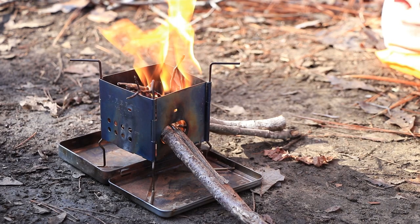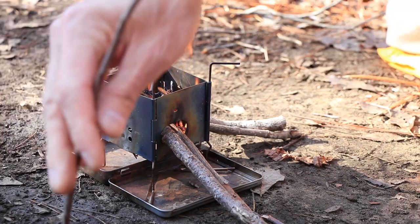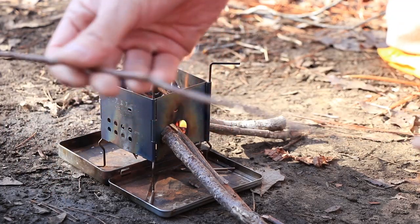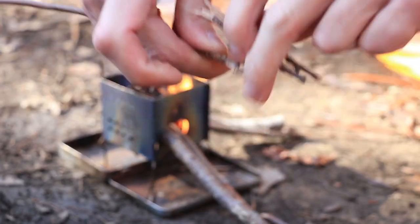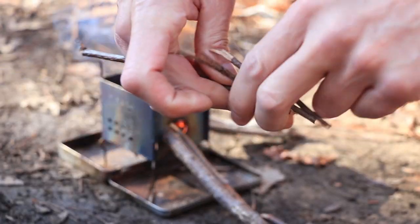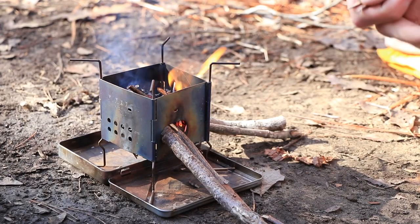Don't overload it with your tinder. Just put some little stuff on there to get it started. What I try to do when it's damp like this is I pick up stuff that's standing — I don't get stuff right on the ground. But these little sticks, if they make a snapping noise, they're dry enough to put in this stove.